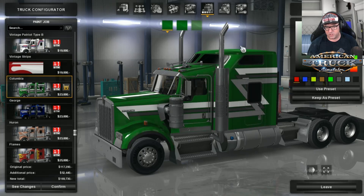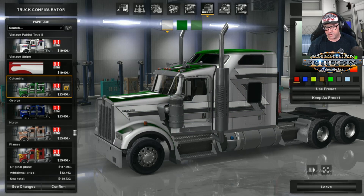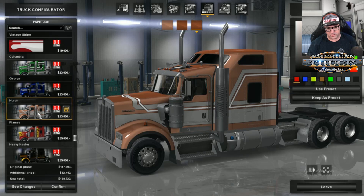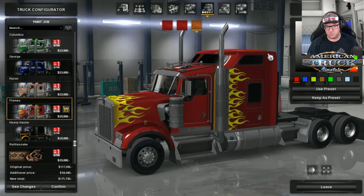There's a green version — it's like a ZZ Top look, called Columbia. You can also change the colors on that, which is cool. There's George, Huron — again you can change the colors. Flames — this is probably going to be a very popular one. You can add all sorts of stuff in there.